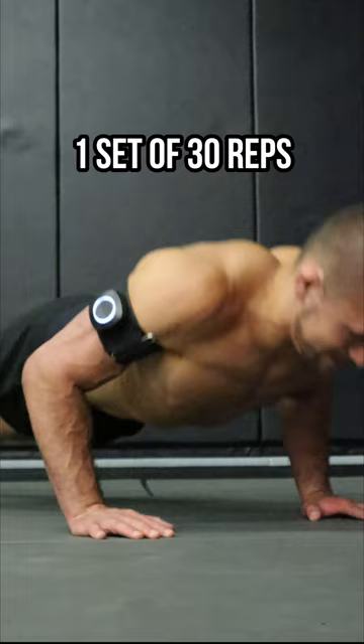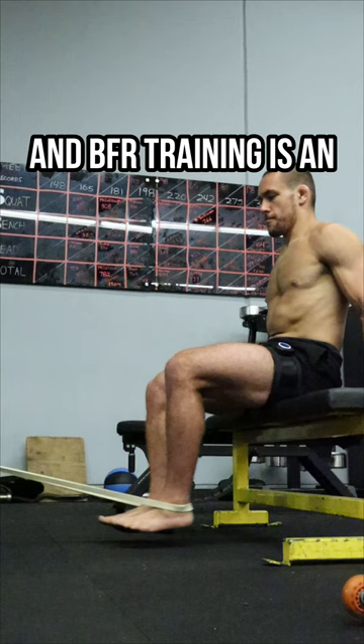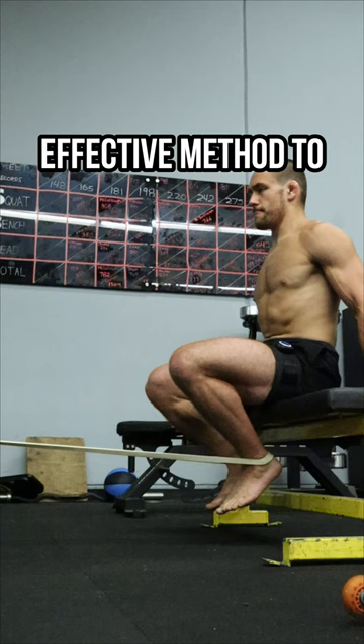A critical component to building strength is to also build bigger muscles, and BFR training is an effective method to stimulate muscle growth and prepare you for future strength gains.